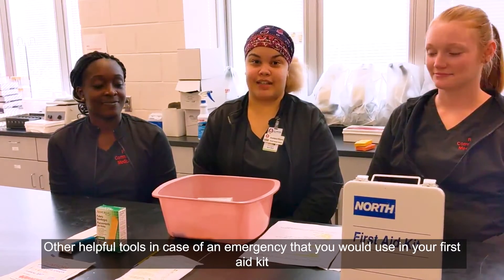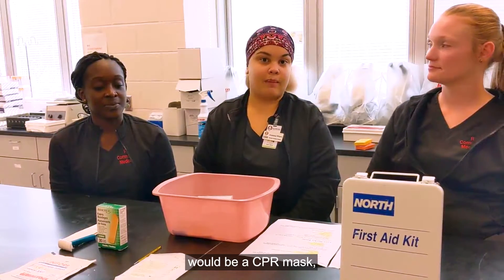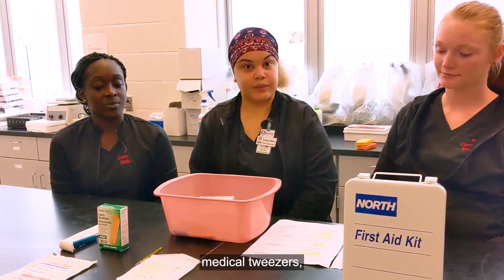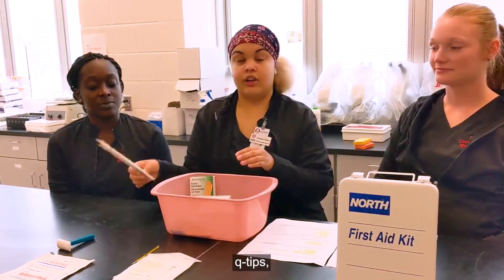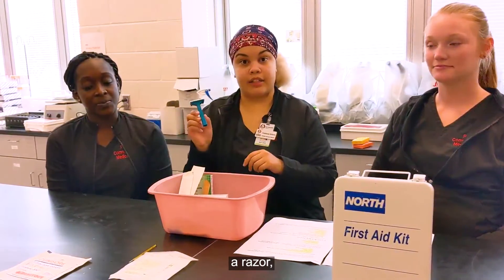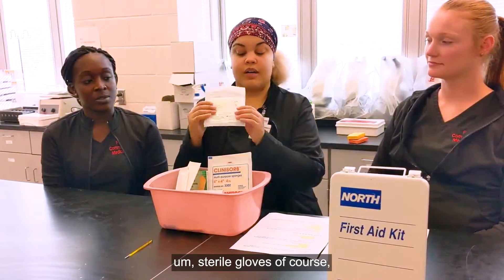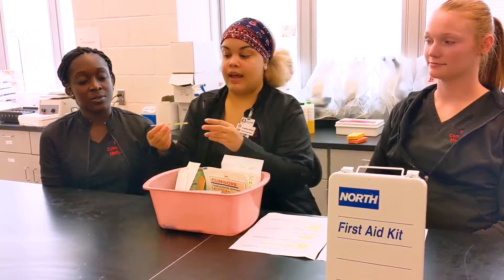Other helpful tools to have in your first aid kit would be a CPR mask, an emergency mylar blanket, medical tweezers, bandages, Q-tips, a razor, sponges, sterile gloves, and a thermometer.